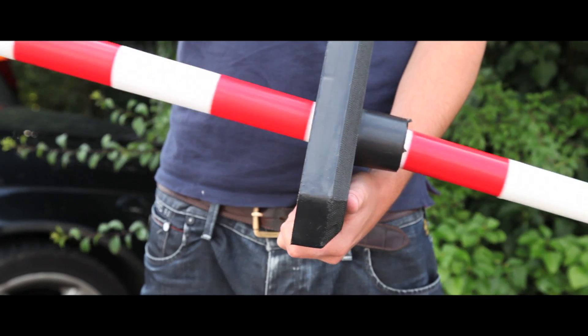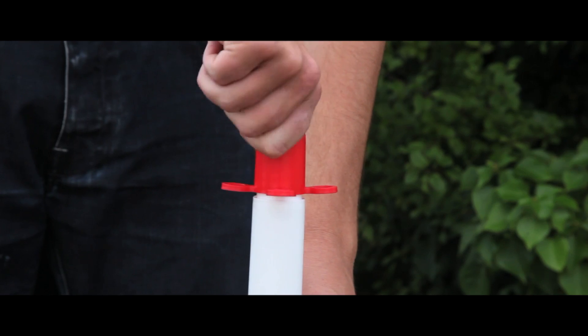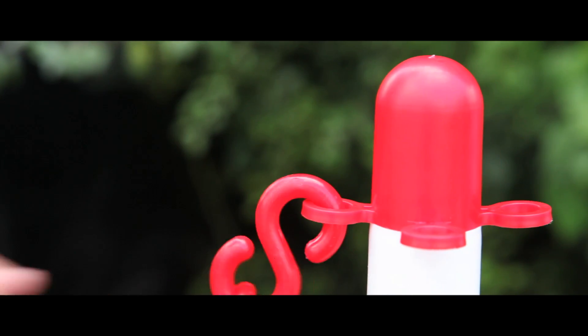All options fit together by inserting the posts through the underside of the base, screwing on the top cap, and then finally attaching the chain.